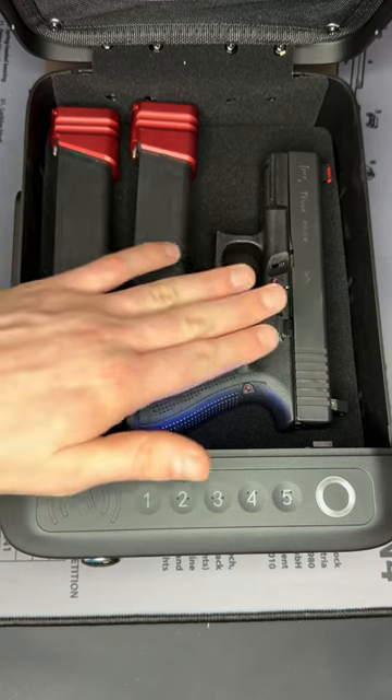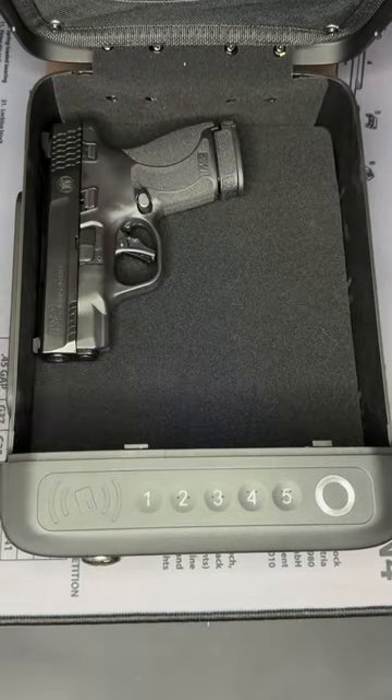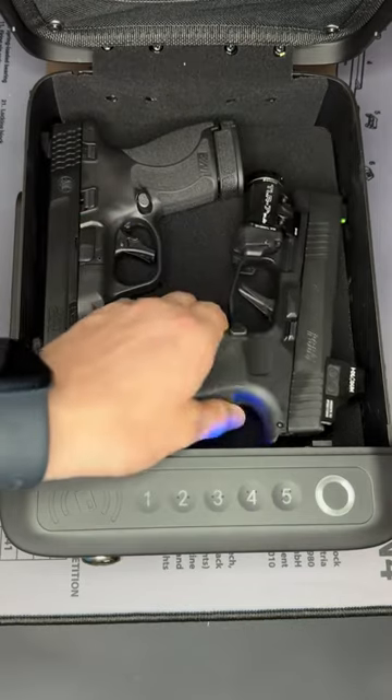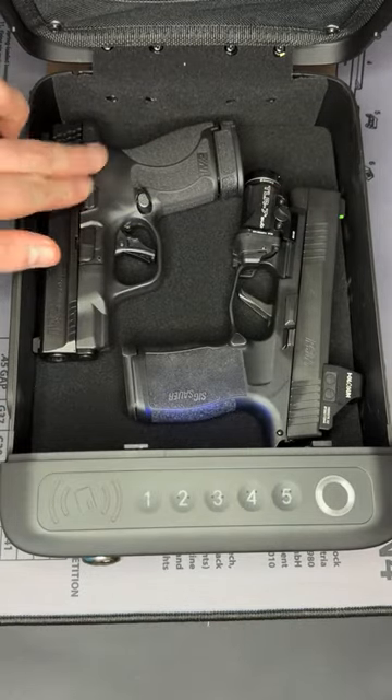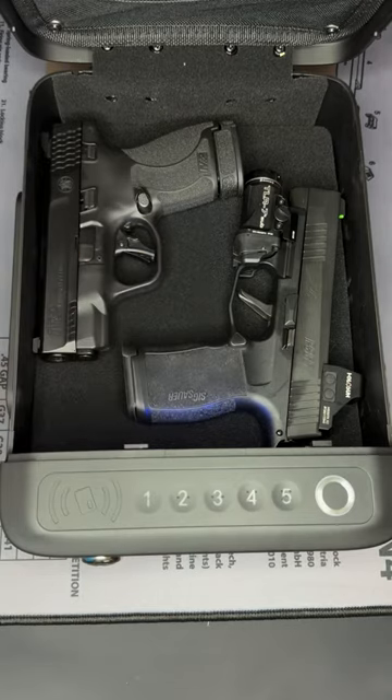As you can see, there's plenty of room to fit my Glock 19 with two spare mags inside. Or if you and your significant other both have a handgun, you can easily fit in here a Smith and Wesson M&P 9 Shield Plus and a Sig Sauer P365XL.